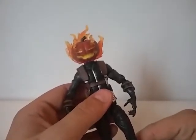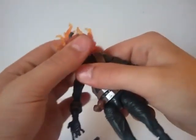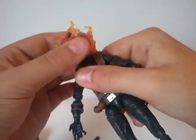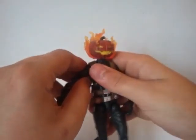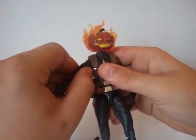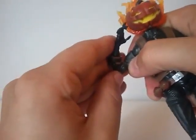Now let's go into articulation. The head is on a ball joint — it swivels all the way around, hinges forward a little, and back not at all because of the big pumpkin. His arms are on a ratchet that bends back and forward — I hate that noise — and they hinge out. He has a swivel in the upper arm and double-jointed elbows.